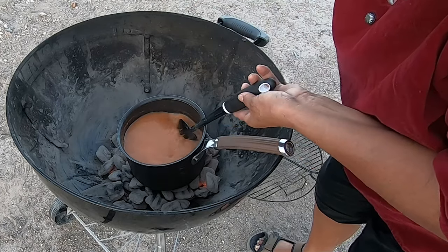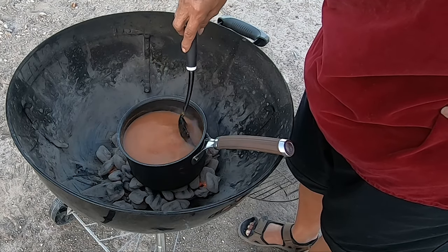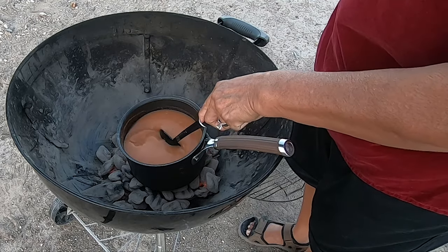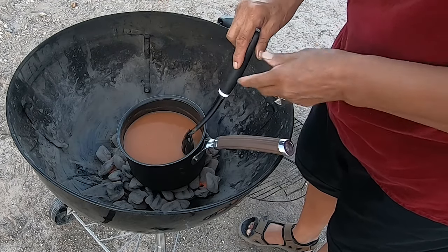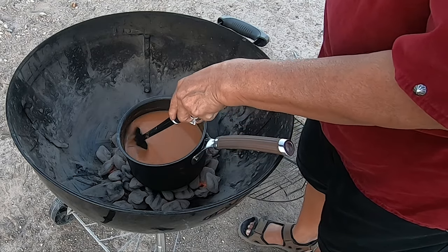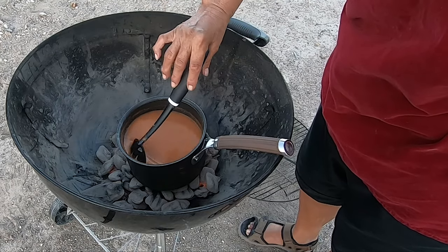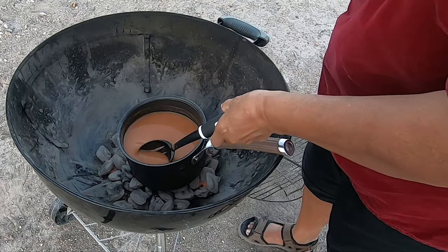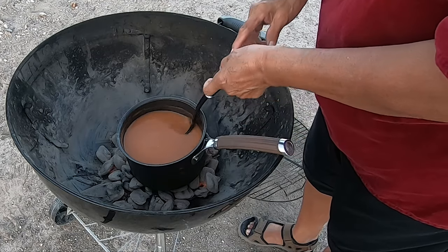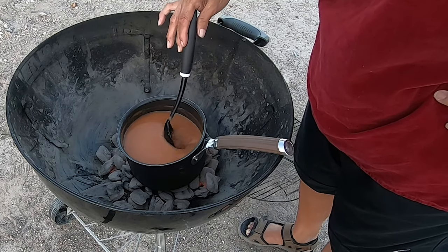I can feel it getting thicker — this is fun! No matter what, just keep stirring. Patience is a virtue. A long time ago they used grinding stones to grind these sumac berries; nowadays it's a coffee grinder. It's almost done — it's taking a little longer because we are doing this over briquettes, not on a stove. It's time to put it in a cup and be the taste tester!